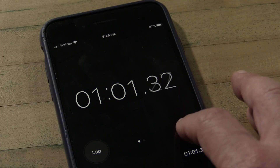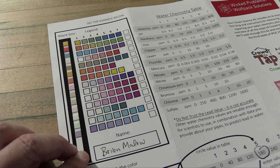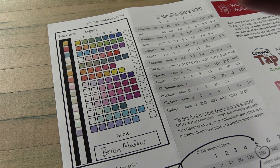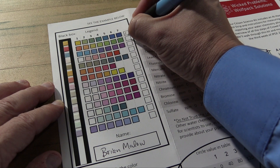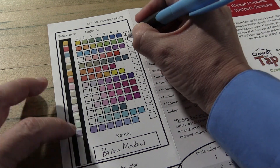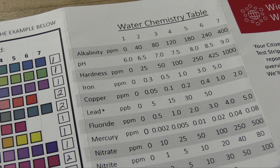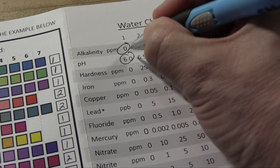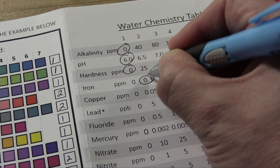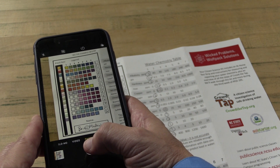It's been 60 seconds. Now, in each row, compare the color of the test result to the options provided by the legend and choose the one that's the closest match, and write the number in the square at the end of the row. Then for each row, take the number and find the corresponding number in the water chemistry table, and circle the value associated with it. Do that for all of them. Take a photo of the test strip and the boxes you filled out — you really only need what's within the black rectangle.